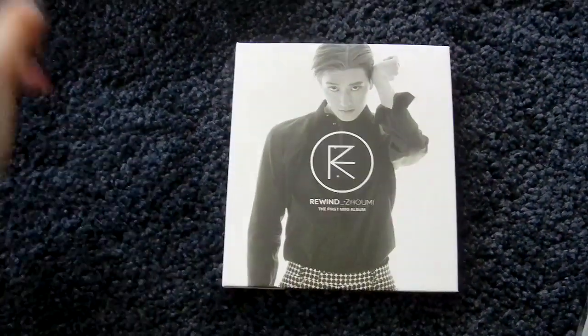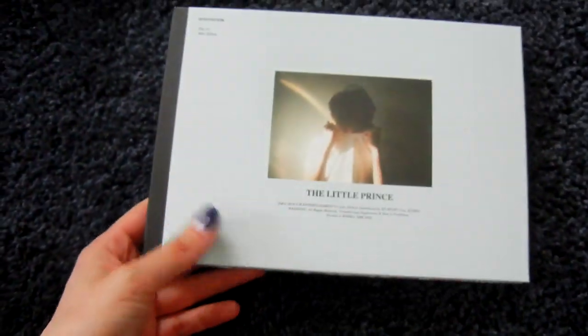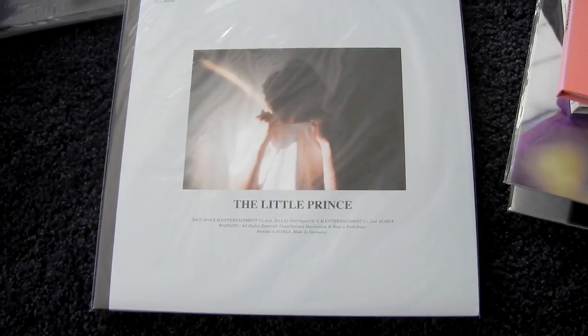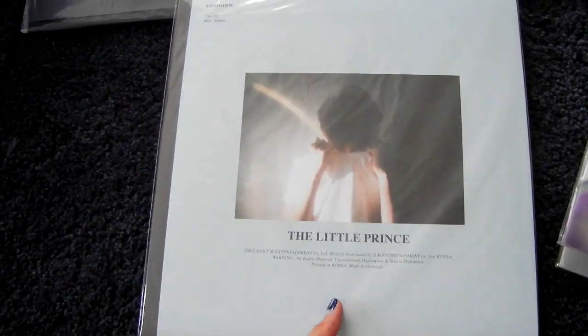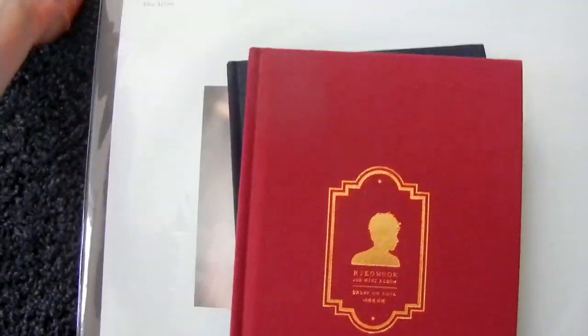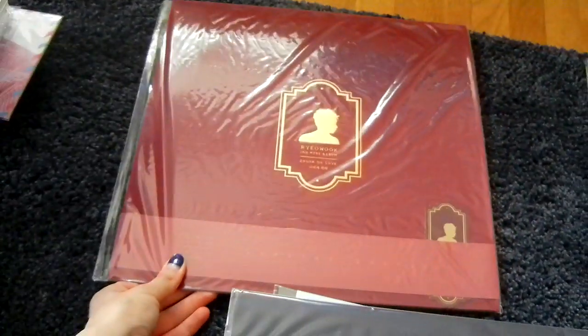Then the next member is Chomi. I have Revive, his first mini album, and What's Your Number?, the second one. Then Ryeowook — first mini album, The Little Prince, normal Korean version, and there is an LP of that. Then Drunk on Love is the second mini album with two versions: the drunk version and the love version. Very cute. LPs! Here is the drunk version LP and here is the love version LP — these are very limited, like a thousand copies I think. But I got them, and that's what matters — getting everything Super Junior.